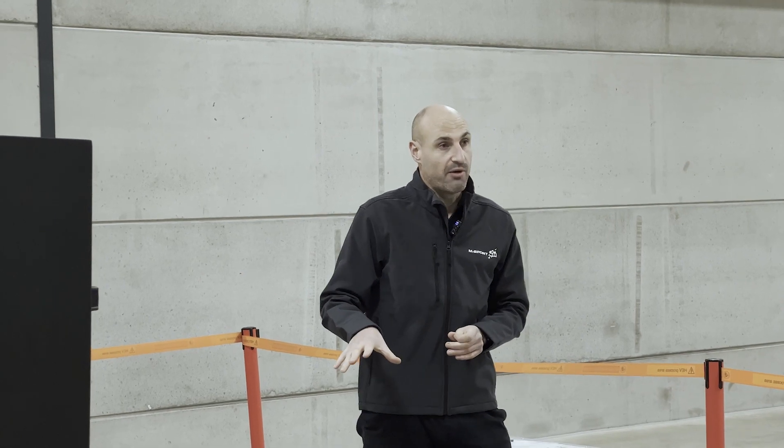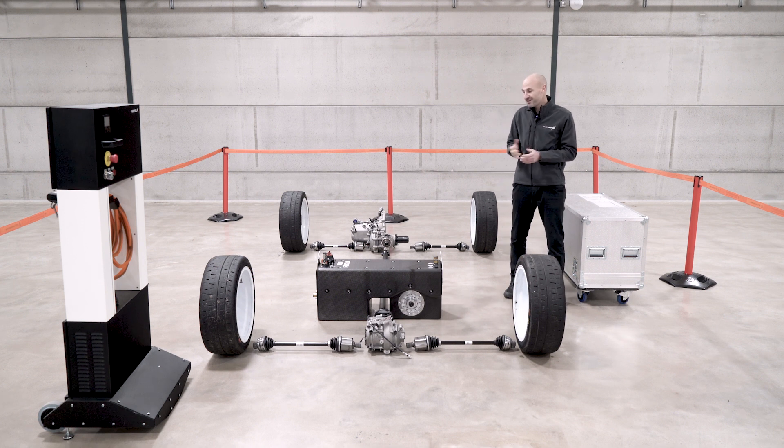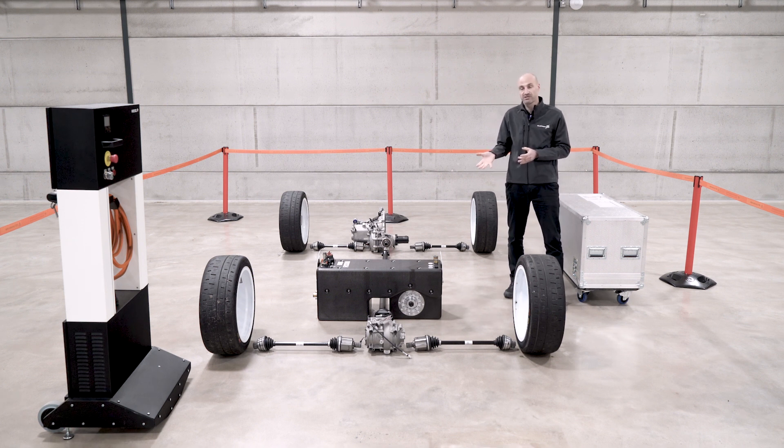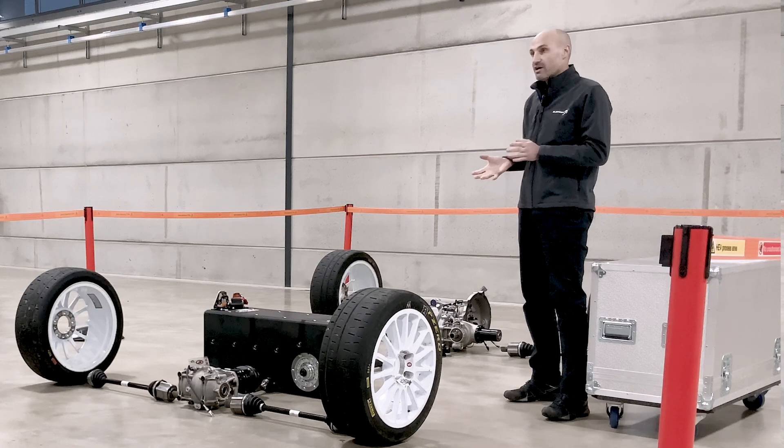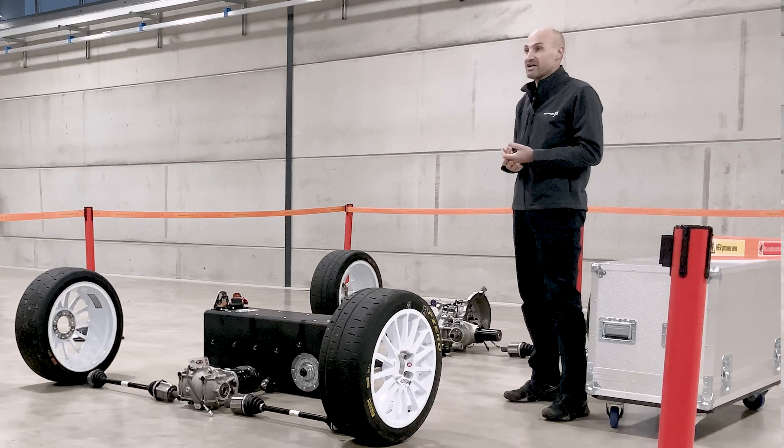Whilst the system can give out 100 kilowatts, it's not able to do that consistently — so we don't have that 530 horsepower all the time through the stage. It can be thought of as an energy boost. In order to explain how the system works, it's probably better to explain from the stage start.